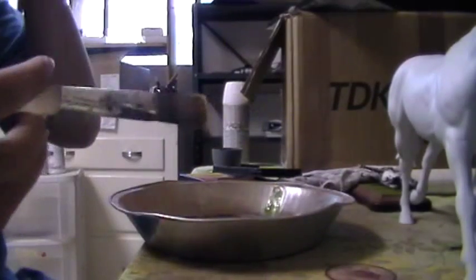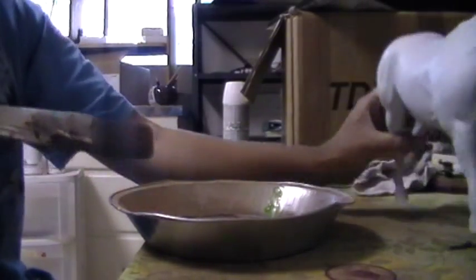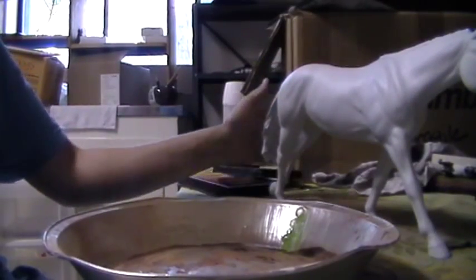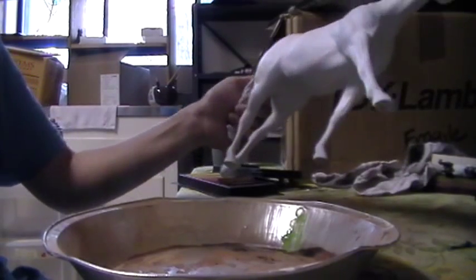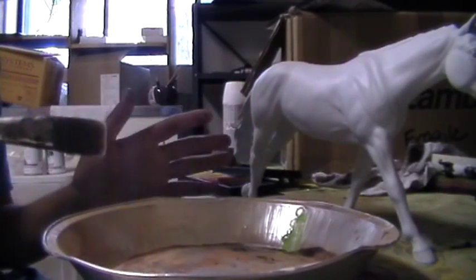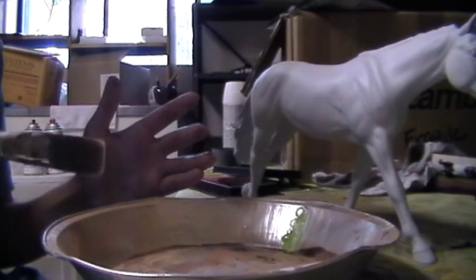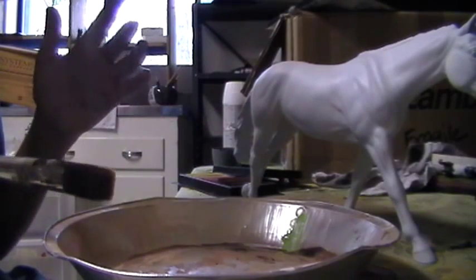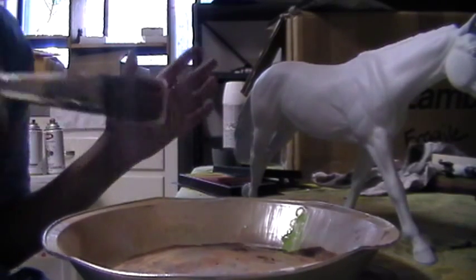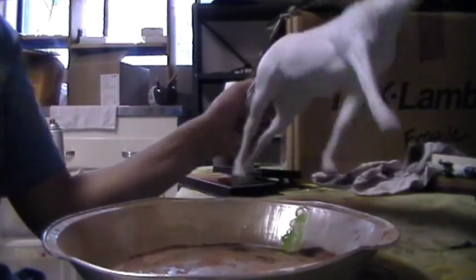Now what we're going to do is hold our model either by the tail or by a back leg. You can hold them on the front leg, but I like to hold my horses by the tail. The reason I'm not wearing a glove like I usually do is because I've had a problem lately with being a little allergic to latex, possibly associated with allergies and pollen.